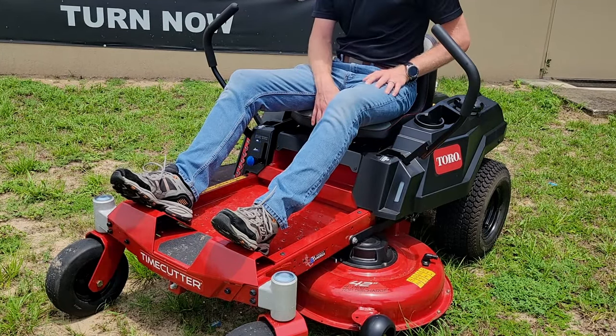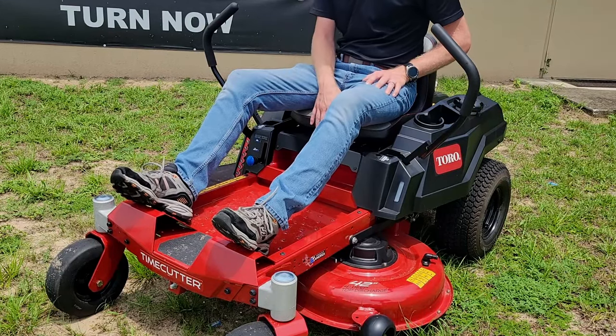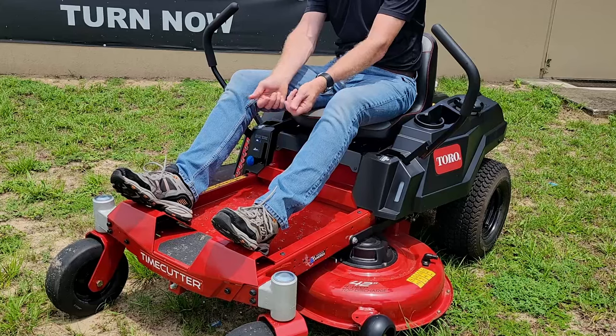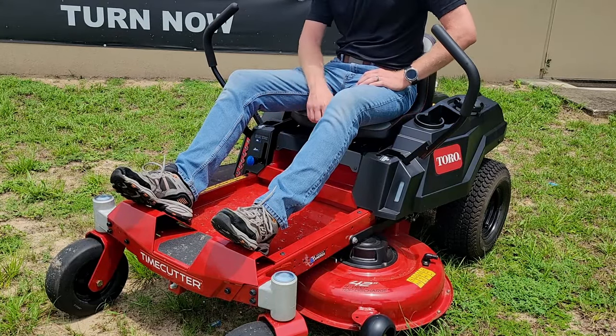The seat itself is adjustable fore and aft — you do have to pick the seat up, adjust four little bolts, find your placement, and set it back. They did save a little cost there, but you still have the adjustments that you need.